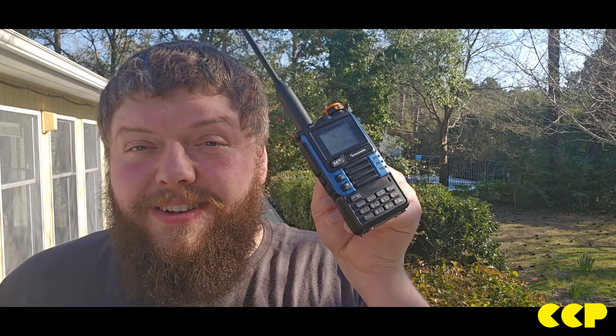Do consider getting one if you're a new ham especially, and you're looking for a good price radio to get your feet off the ground. This is a pretty darn good contender — it will do a lot more than just the Baofeng. I've used several Baofengs over a couple of years and got bored with them, but ever since I got this I've been carrying it around everywhere and having a lot of fun with it.